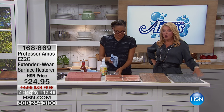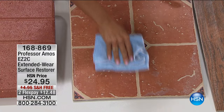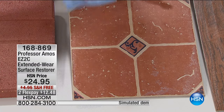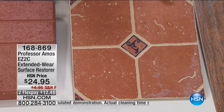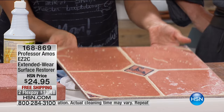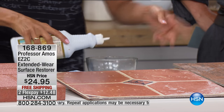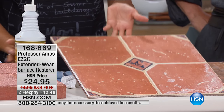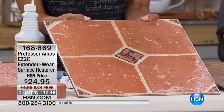It works on almost every hard surface in your whole world — that's what's really cool about this. Tiles get very dull-looking, but you have to be careful because a lot of things that coat them make them slicker than ice. Let me put a little bit more in my bowl. I want you to see that gorgeous shine.